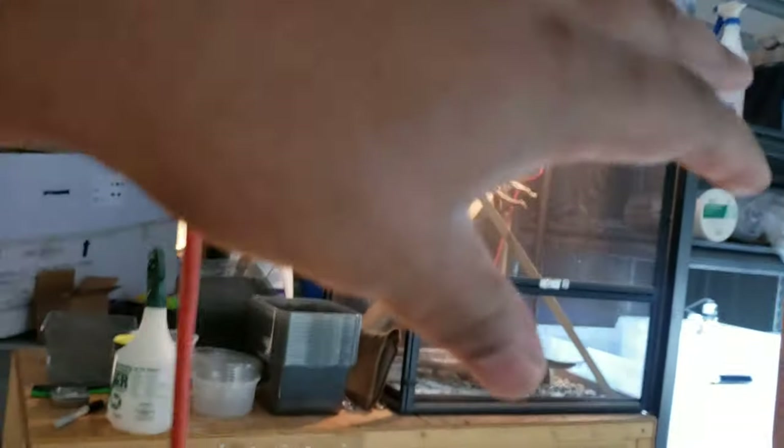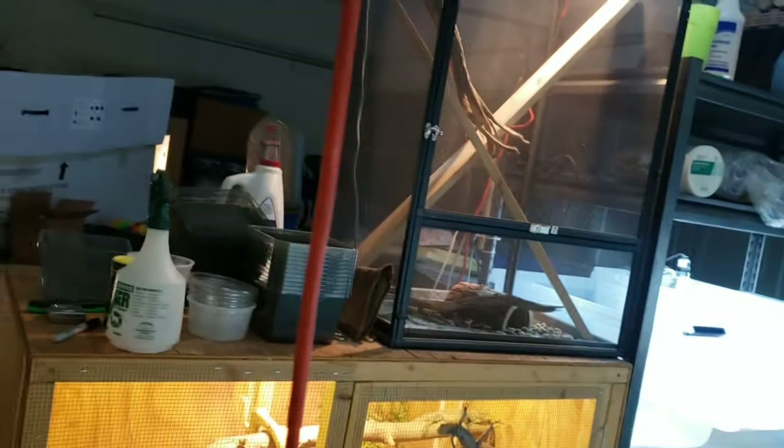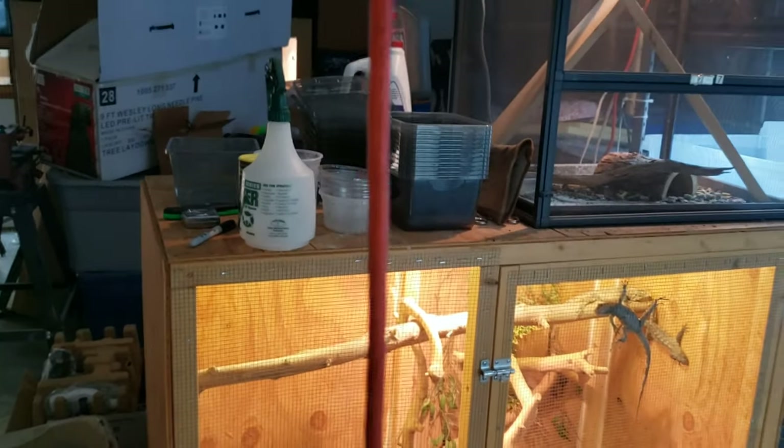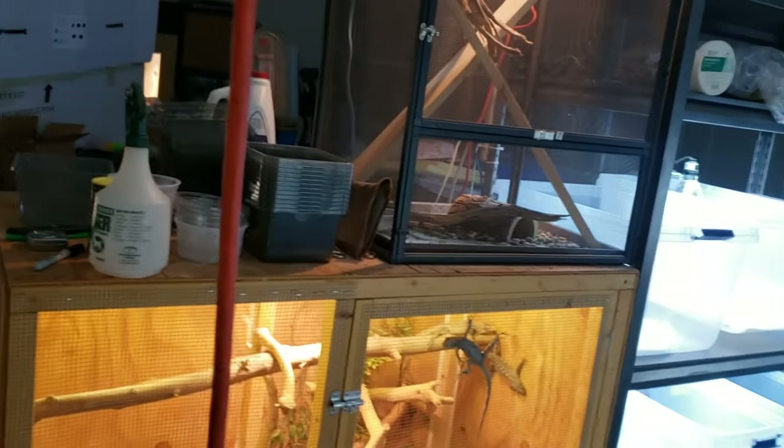They're gonna start picking up size once it starts heating up a little more in here. I could have put a heat lamp on all of them, but I just wanted to do a natural cycle — like they would in the wild — and not have too much control over it. I wasn't in a rush to breed any more dragons.